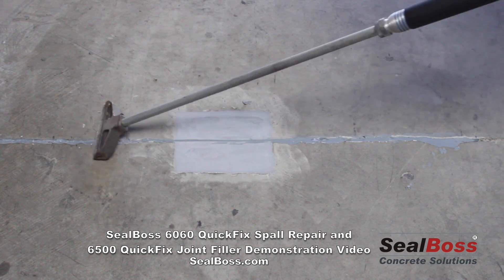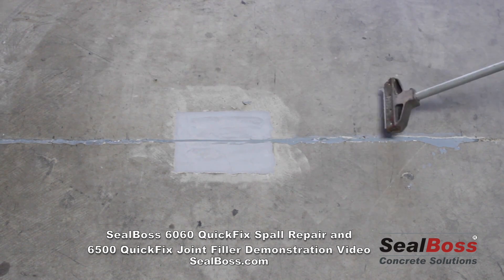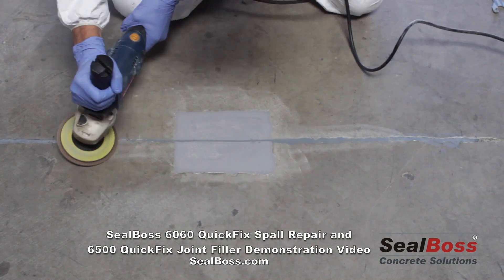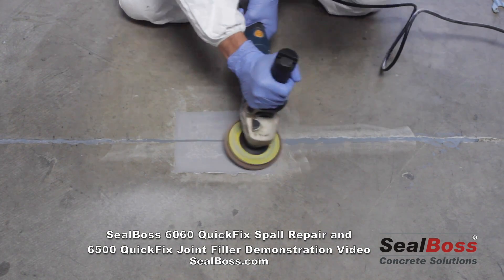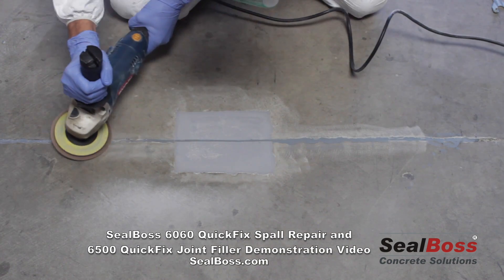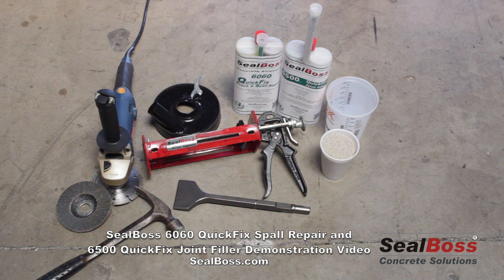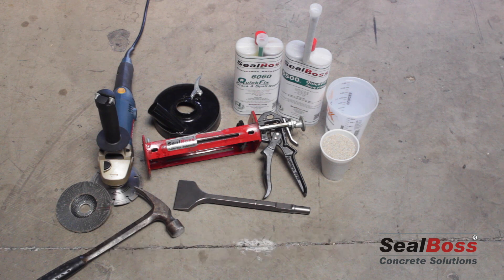In total, we've seen the Seal Boss 6060 and 6500 come together to do a fine job repairing an industrial floor where we've had a spall on the edge of an unfilled joint. If you have any further questions, please check us out at www.sealboss.com or call our toll-free number found on the website. We have plenty of folks standing by to field your questions and get you on your way with the correct fix you'll need.